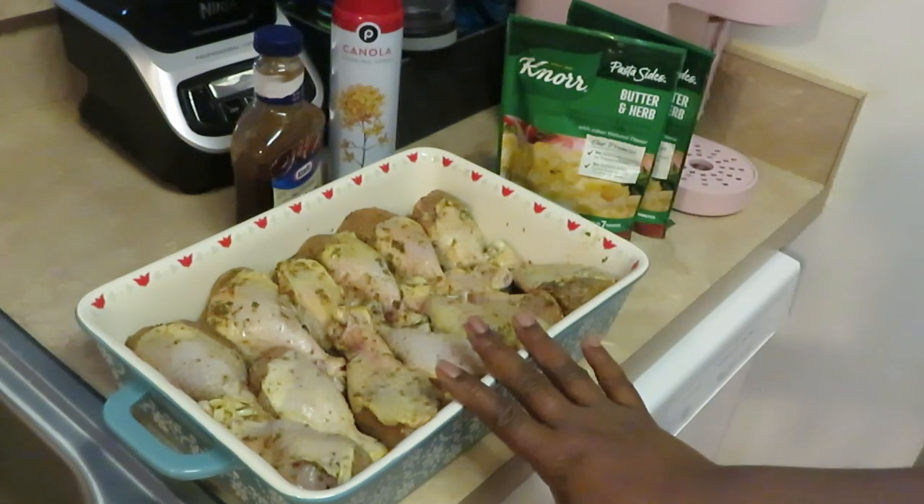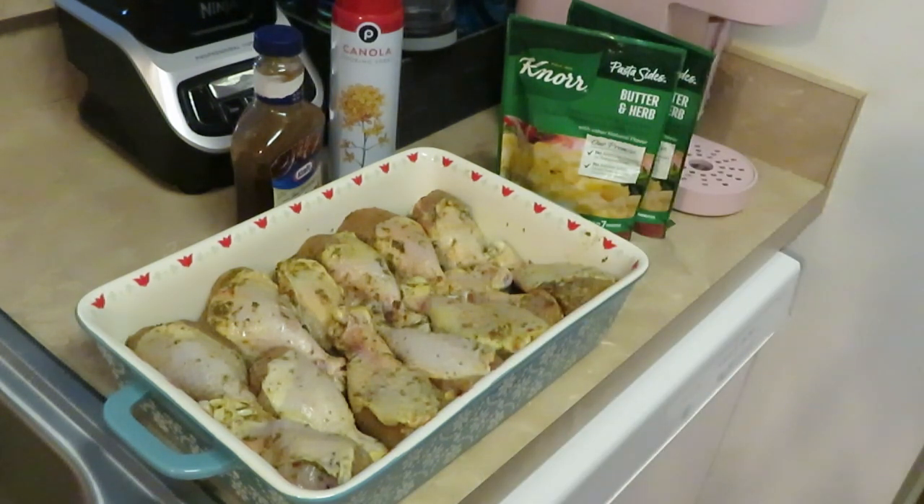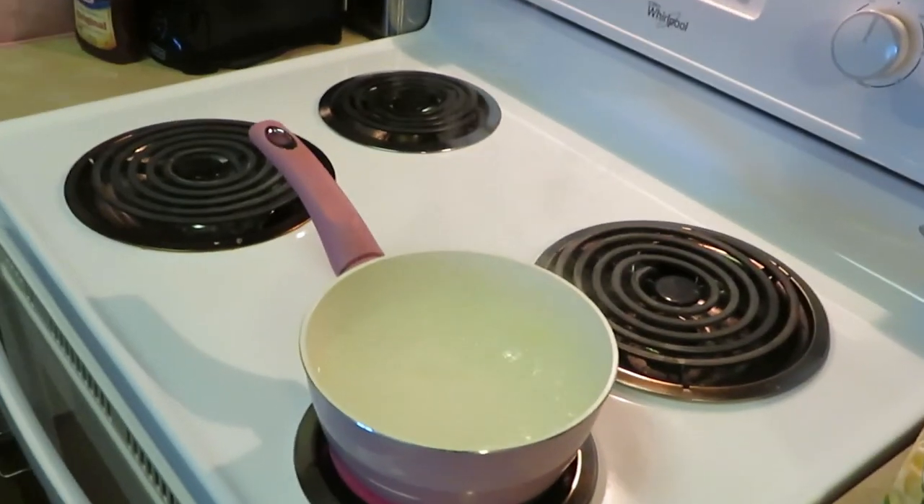This is a quick easy meal - barbecue chicken with our butter herb flavored pasta. Quick easy meal, y'all. 350 degrees for the chicken - I'm going to say about 30 minutes for these little drumsticks to get them nice and brown and toasty. Then I throw the barbecue sauce on and put it back in for about five to ten minutes, just so it gets all nice and golden. All right, let me go get this in the oven and I'll be back to show y'all me cooking that pasta.